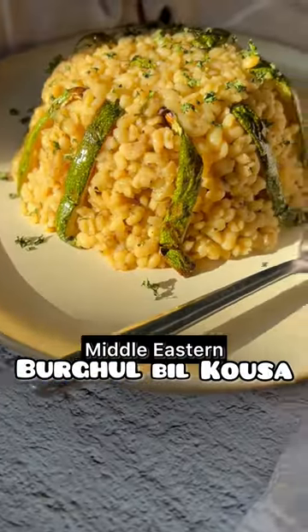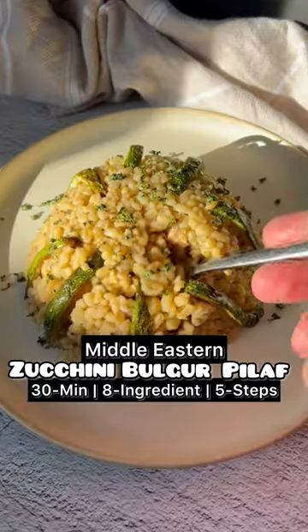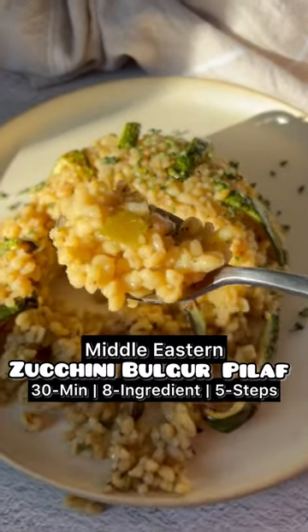This is Burghul Bil Kousa, Middle Eastern Zucchini Bulgur Pilaf with herby flavors. A 30-minute meal made with less than 10 ingredients and in 5 easy steps. Let's go!